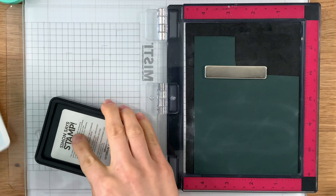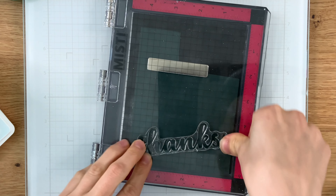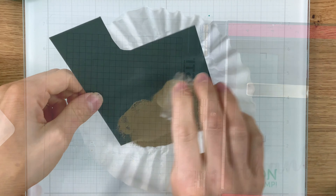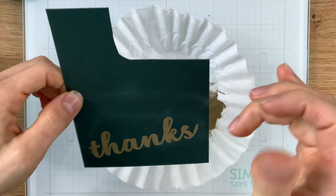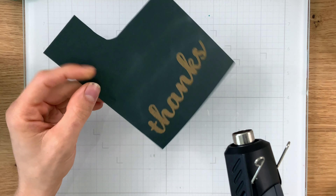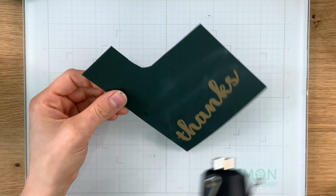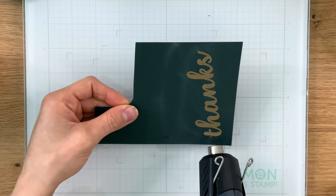Meanwhile, I'm going to stamp the 'thanks' greeting onto some of that midnight green card stock with embossing ink. I'm going to use that same gold embossing powder to sprinkle on top of the sentiment and then heat set it. What I'm going to end up doing is cutting this sentiment out and setting it on top of the florals — because of the green card stock, we get that same striking sentiment which is going to look amazing on top of these florals.